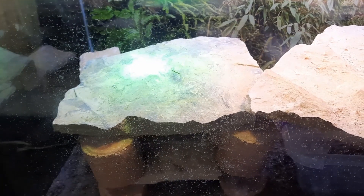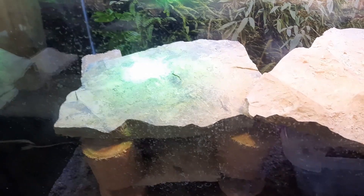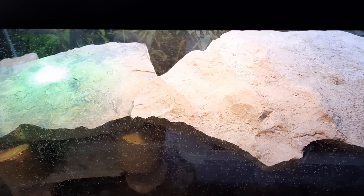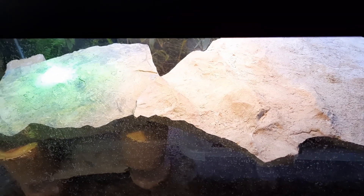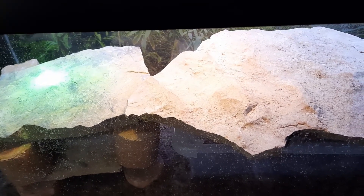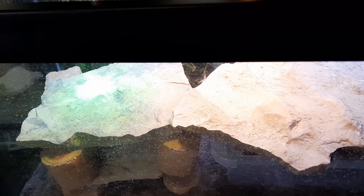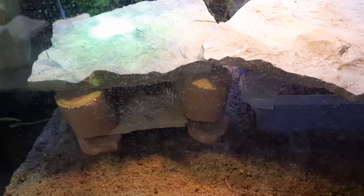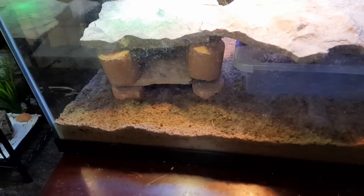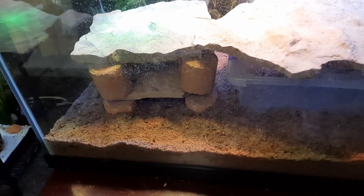We got the lighting done. Got a combo UVB basking light at 100 watts and another 50-watt basking light, and then I've got a four-foot aquarium light for basic lighting for right now. So I've got 150 watts of basking light total.